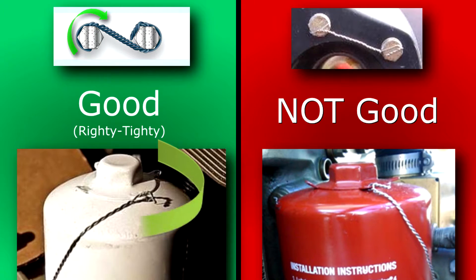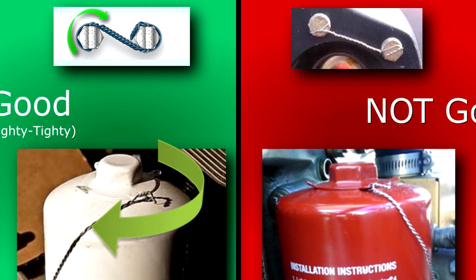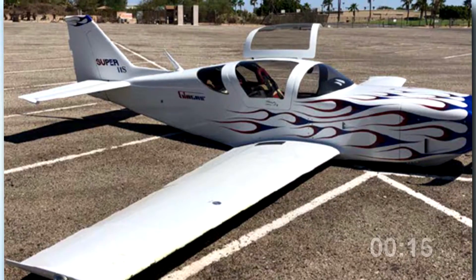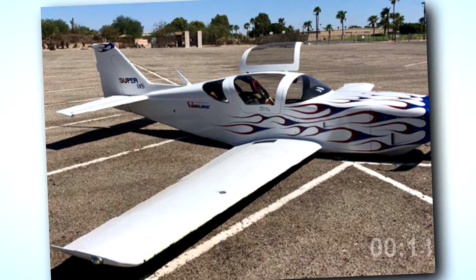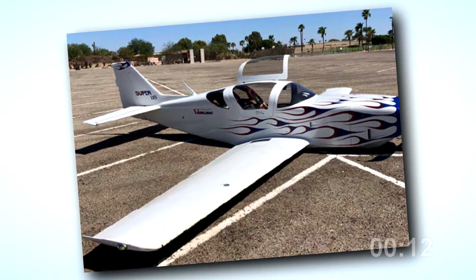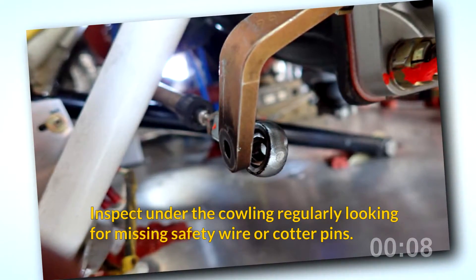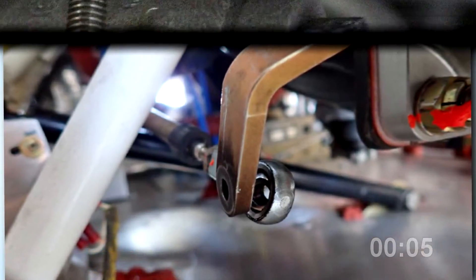Learn to tell the difference between a good safety wire job and a poor one. Lock nuts, castle nuts, turnbuckles, and cotter pins all help hold your airplane together. A Glasair crash landed in Arizona 30 minutes into the flight after the engine lost power. It turns out the cotter pin, connecting bolt, washers, and castle nut were missing from the linkage to the throttle arm.